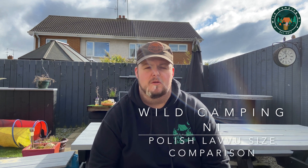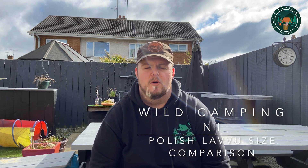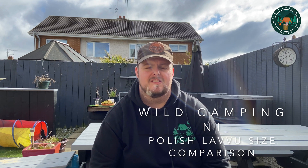Hey guys, welcome to Wild Camping NI. We're still in lockdown, so we're in the back garden today. We're not doing any bushcraft or anything like that — today we're going to compare the Polish lavoo sizes: the size 1, the size 2, and the size 3.